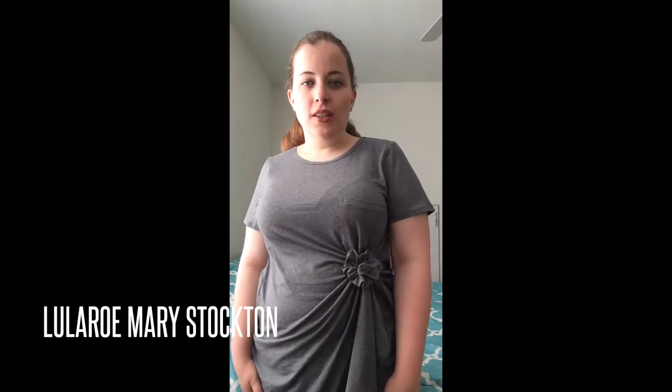Hi ladies! I had a couple of requests for a tutorial on how to do the flower knot in the Carli. So that is what I am here to teach you today. I have it already done to show you and then I will take it apart here in a second and redo it so that you know how to make it.